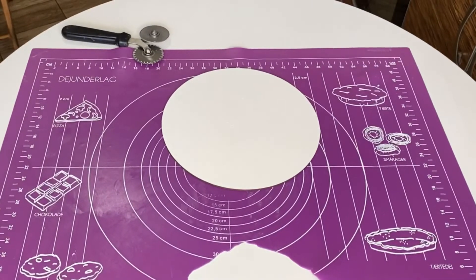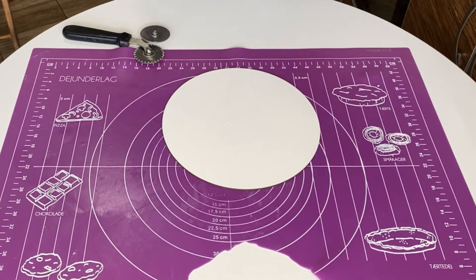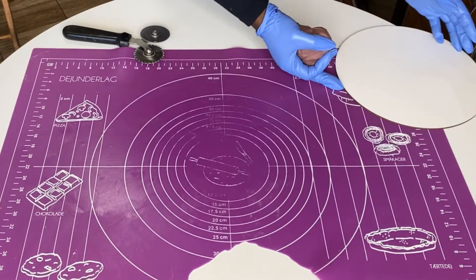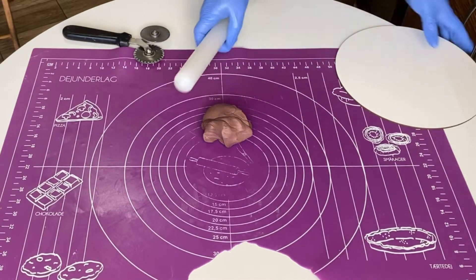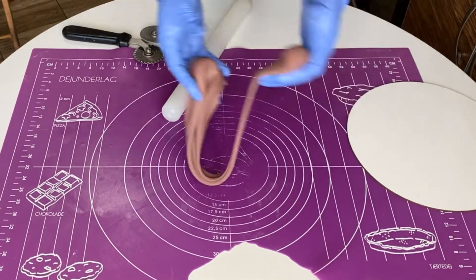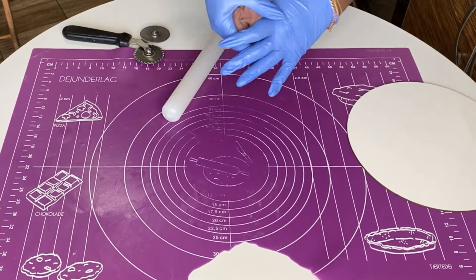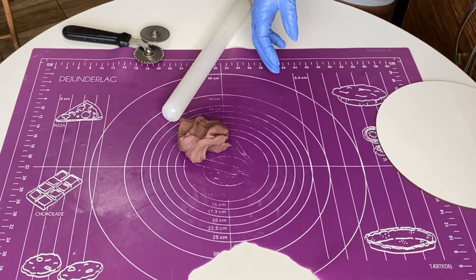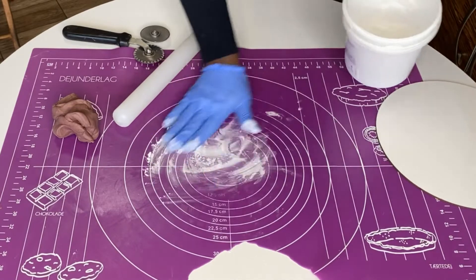Just make sure when you have remnant fondant, you wrap it in cling film — you know, the nylon wrap — so it won't dry out and become useless. This is our cake board we're using today and this is our fondant. I kind of like this color. Since I didn't have a specific cake to make, this was a good way to show you guys how I use my remnant fondant. You're going to need some cornstarch on your mat.